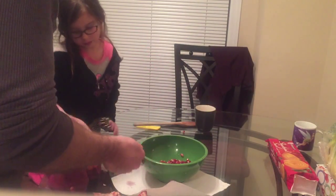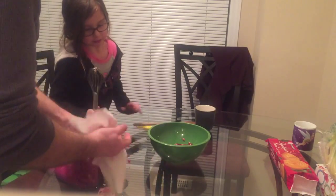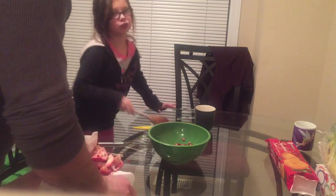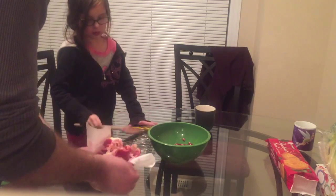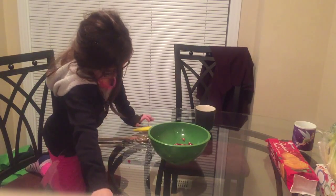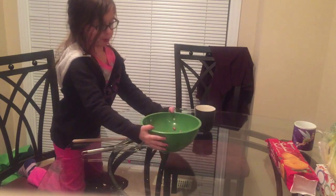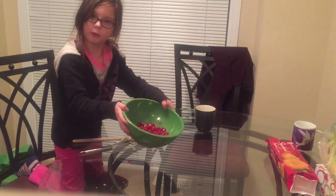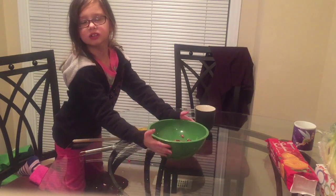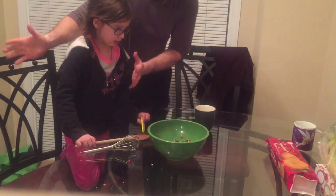Just to tell you the things we need: a little wooden spoon, a Chinese knife, a whisk, and a bowl. Make sure the bowl is made out of plastic — so whenever you bang on something, just use the plastic bowl.